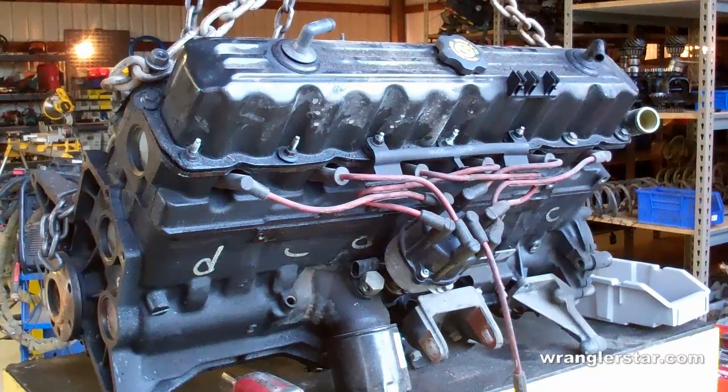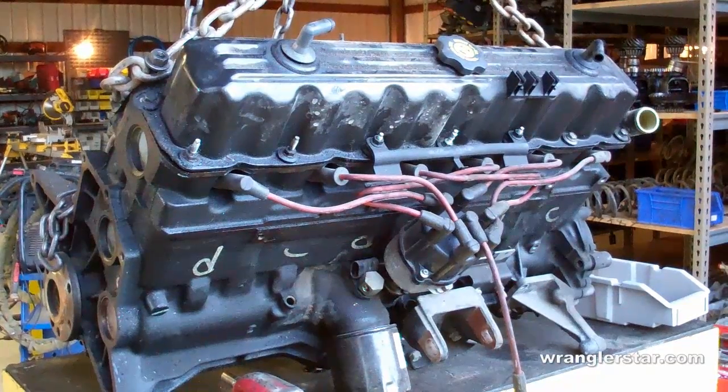We're going to break down a 1997 4.0 Jeep Wrangler TJ engine for rebuild. I'll show you all the components, how it works, and the process.